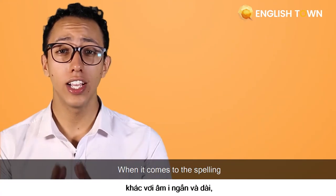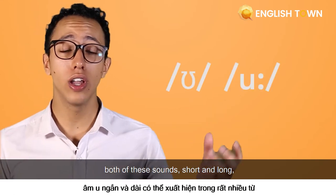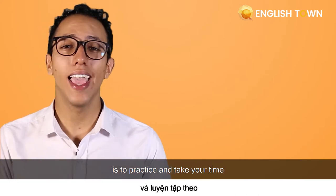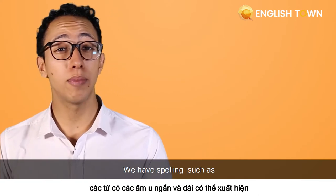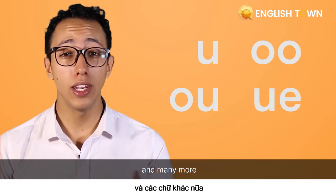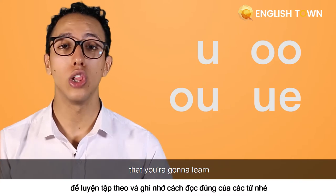As a quick reminder, guys, when it comes to spelling, both of these sounds — short and long — have the same exceptions. So the best way to learn them is to practice and take your time. We have spellings such as 'ou', double O, 'ou', 'ue', and many more. So it's your job to practice and find them in the different words that you're going to learn.